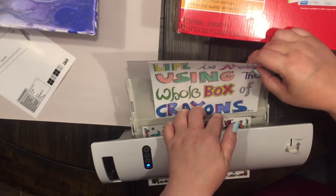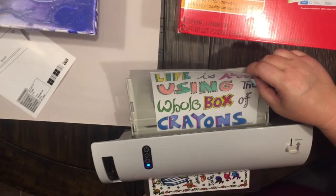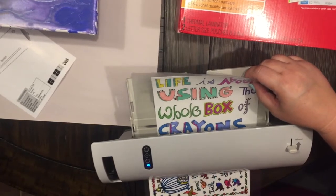And here it comes! I'm so excited — I have been wanting one of these laminators forever. And here we go!